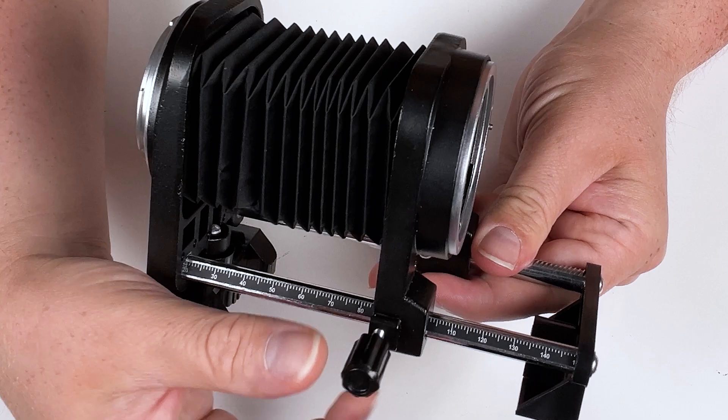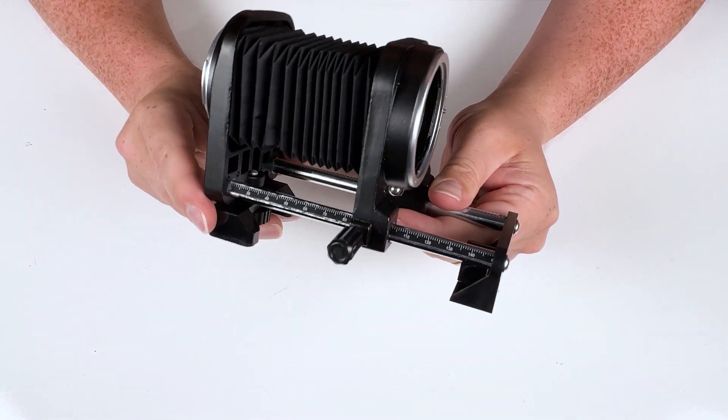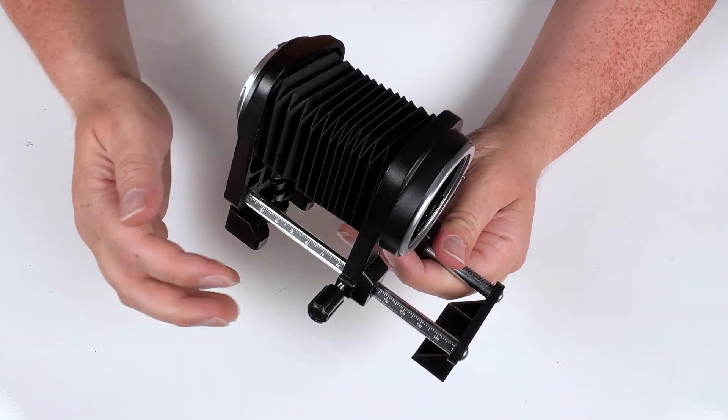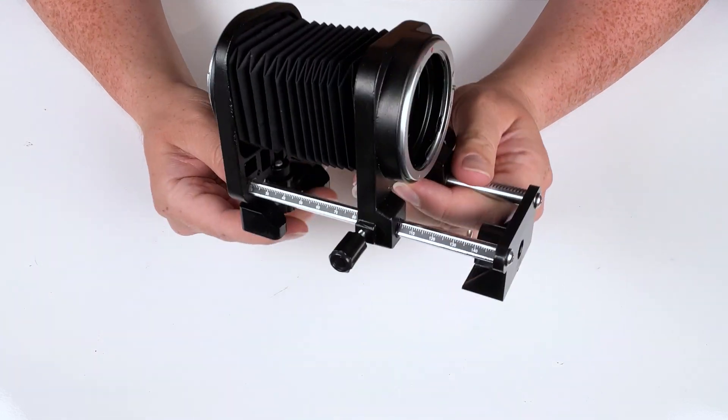You can use this locking pin to lock your bellows in place so they don't move at all. Once you get to the amount of bellows extension you want, you just rotate that to lock it in place.